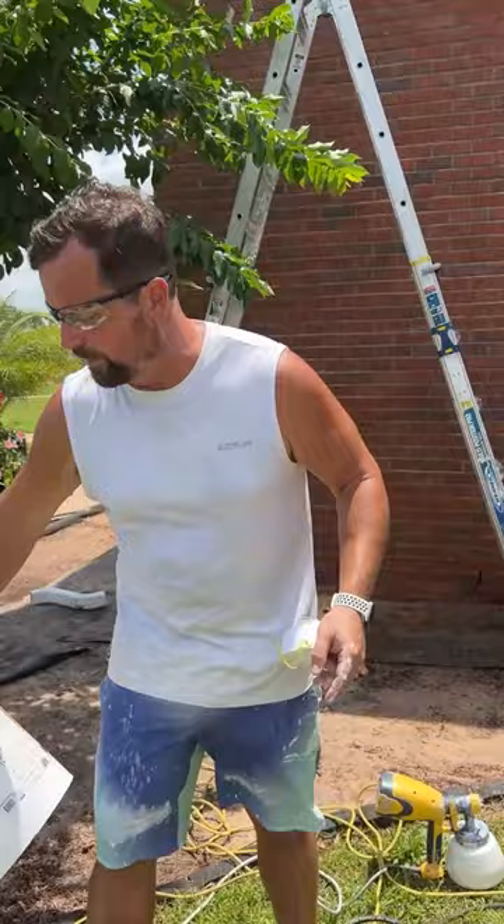But first, I've already power washed this wall this morning — it's still a little bit damp. I'm just going to make it a little more damp, not dripping, just spray it with the hose.